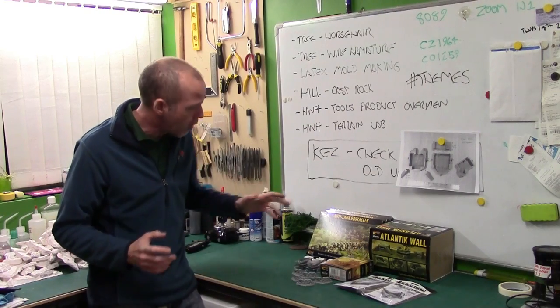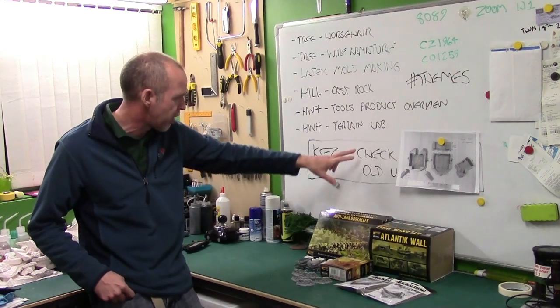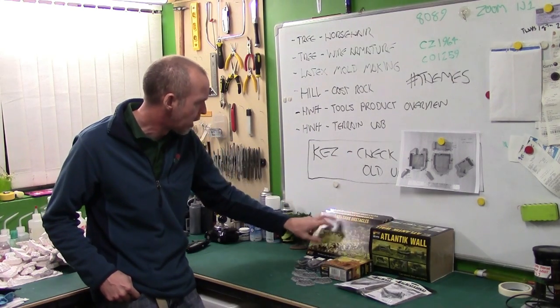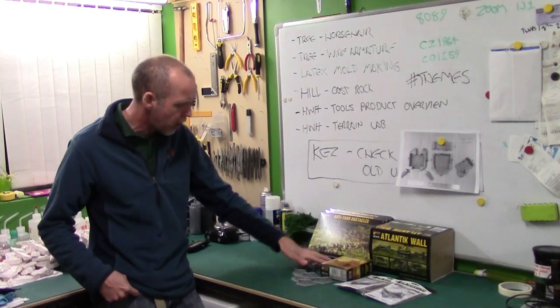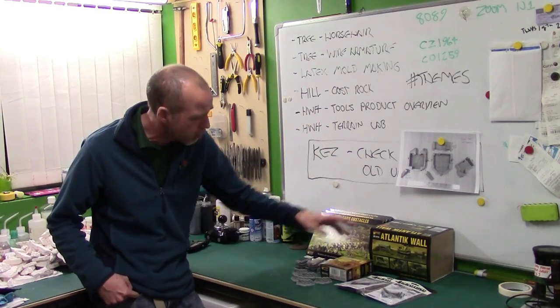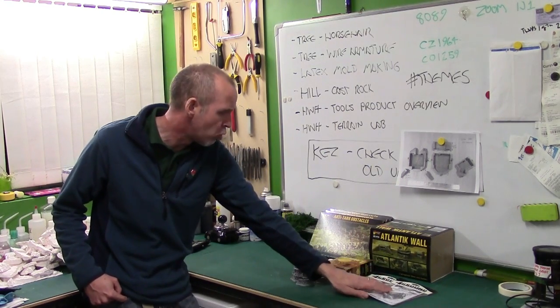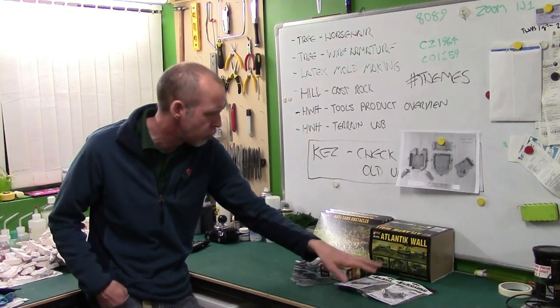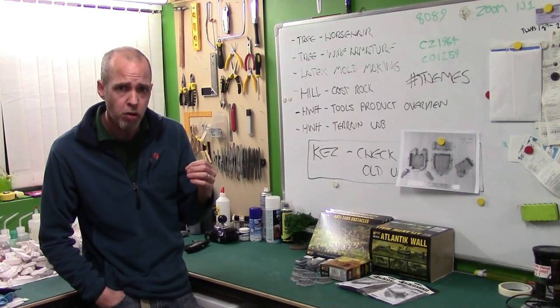So what have we got and what are we going to be looking at? We've got their Atlantic Wall bunkers — the resin ones — we've got their anti-tank obstacles, we've got the ruined farmhouse, we've got some barbed wire, we've got some sandbag emplacements, and we've got some barbed wire barricades — actually from Foreground but supplied via Warlord — which will all look great on the board.